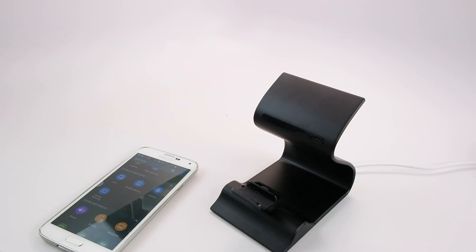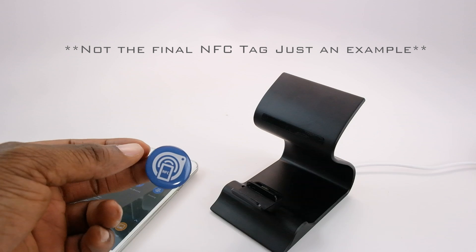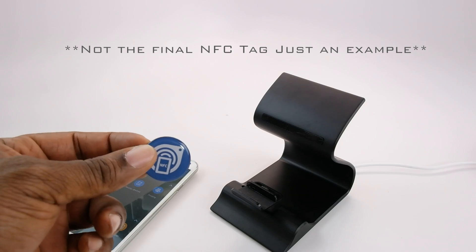One of the stretch goals we're considering is the inclusion of an NFC tag with every single Savvy Dock. We're going to do a demonstration now. With NFC tags you can program them to open applications or websites, or a wide variety of functions when your NFC capable device comes in contact with them.